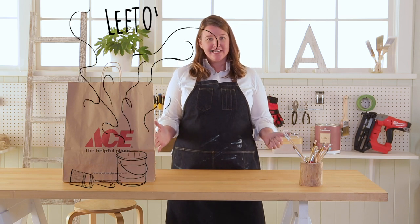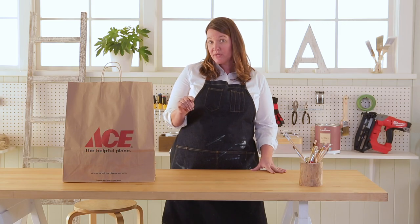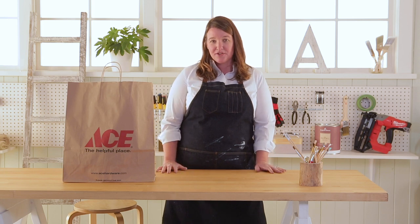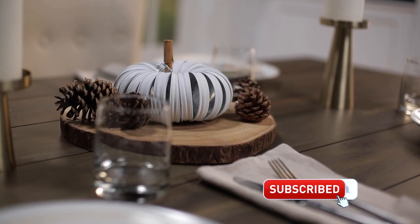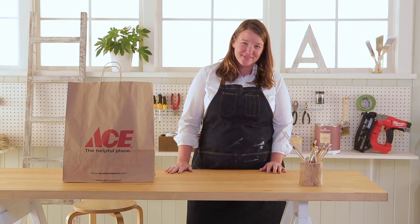Welcome back to Leftovers with Annie. I'm Annie, your host. Remember, each week I receive a mystery product in this bag that I need to figure out how to use at home. And don't forget, click that subscribe button so you're not missing out on any of these projects. Okay, let's see what's in the bag this week.